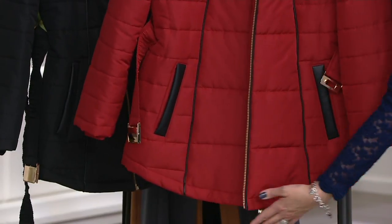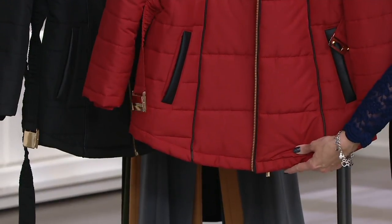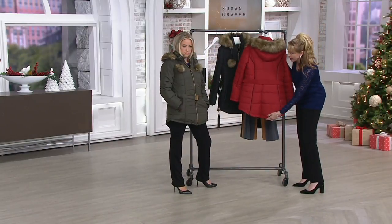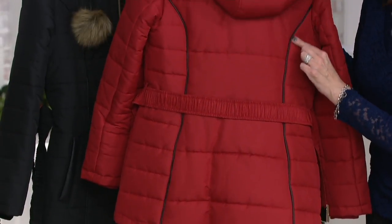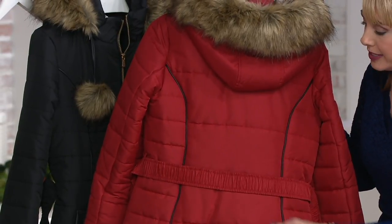Love that hemline on this too — it's higher on the sides, dips down a little bit in the middle, and then in the back the same thing. So if you're sitting on a cold bench outside, you definitely have nice coverage. You can see all of this piping in the back, this princess seaming — that's faux leather. So you have these faux leather details and a self belt also.